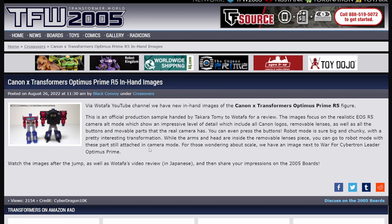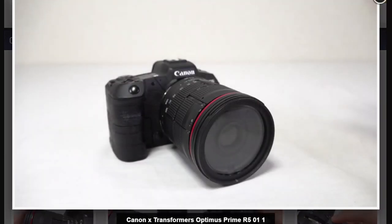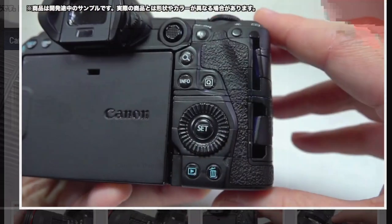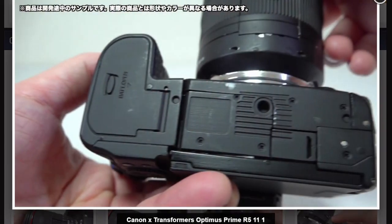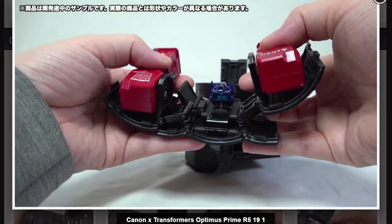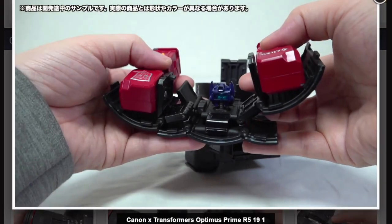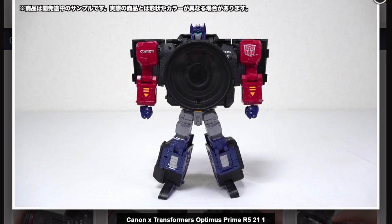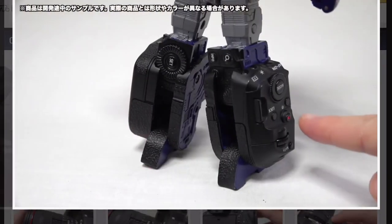I know that Wotafa recently also reviewed the MP Jetfire. Robot mode sure is big and chunky. It is definitely a Canon camera. I have a Canon 70D sitting over there, and that's very much Canon design. It's even got a battery cover. The lens comes off and there's the body. The lens contains the arms and the robot head. And then the rest of the body is the camera. Interesting, I didn't expect that. That's cool.